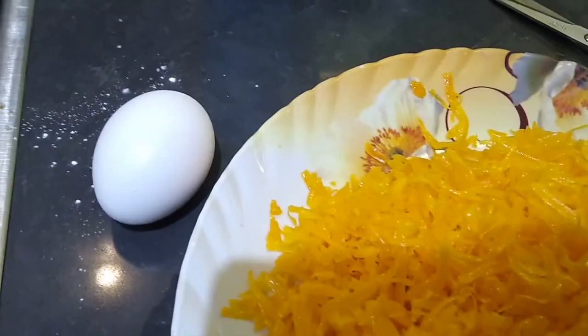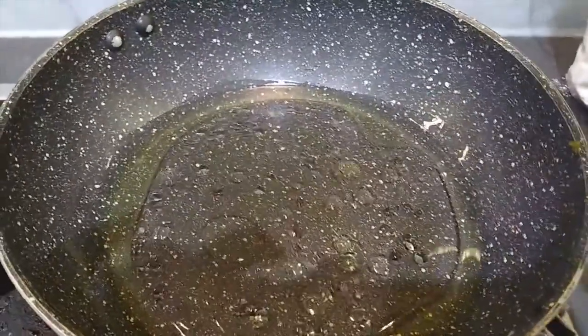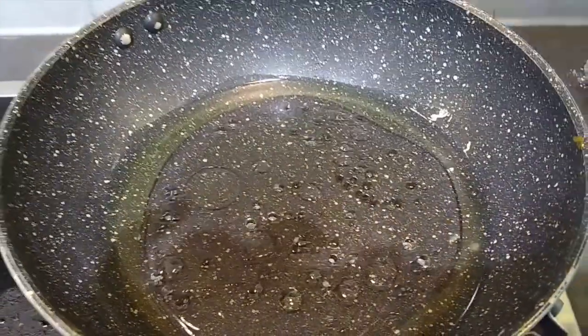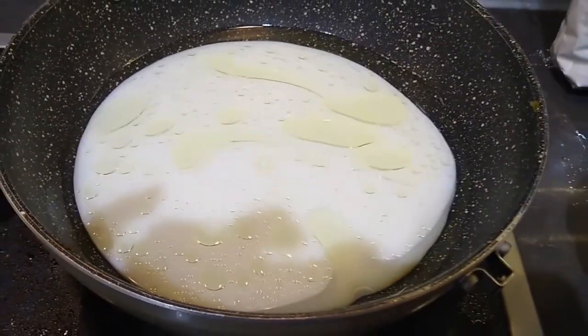Let's start. I'm just heating up the oil, and here goes the water and the milk. I have to wait for this to boil and get hot.